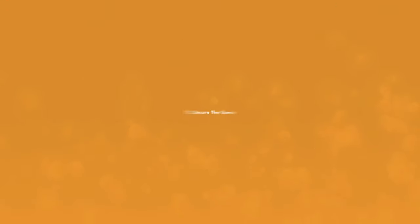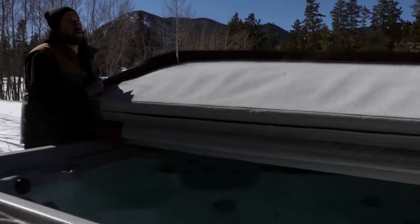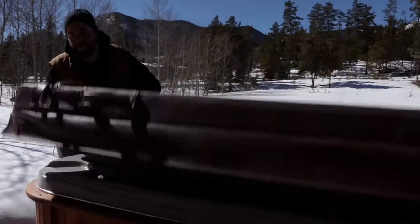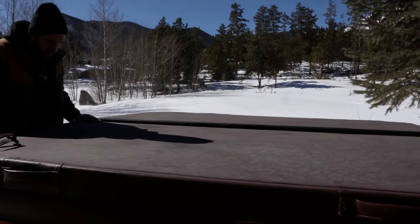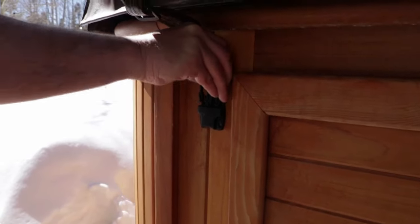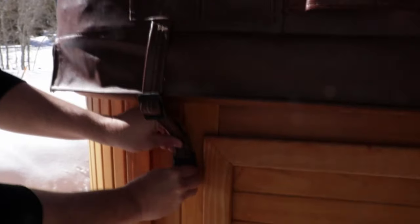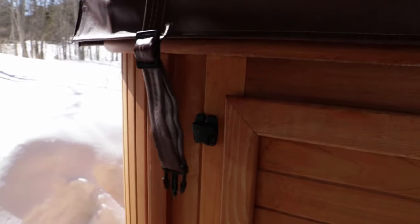Step number 11: secure the cover. Once the cover's dry, place it over your spa. If it locks, lock it to prevent anyone or anything from climbing into the hot tub during the winter. Even if your hot tub cover locks, it's a good idea to secure it further with wind straps to ensure that it stays put through the toughest winter storms.